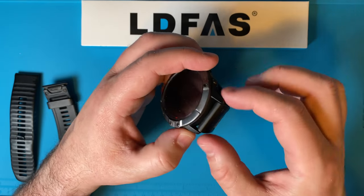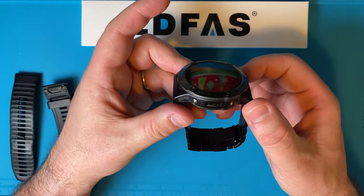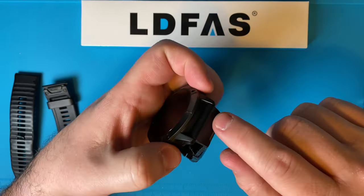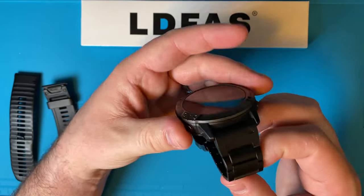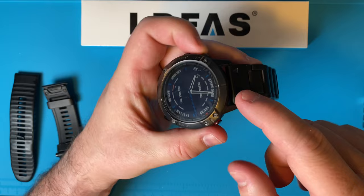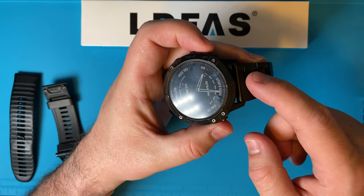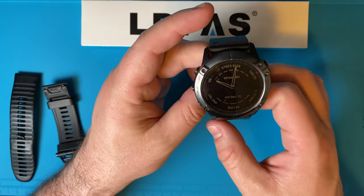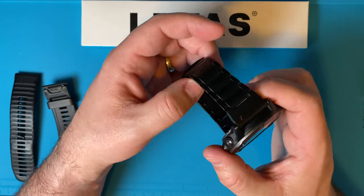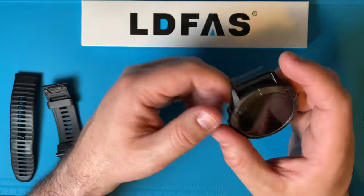The 6x is the biggest Fenix they have and that's why it's 26 millimeter. They have different sizes for the smaller models — the 6 and the 6s. I'm going to link the 6x one, and these also fit other Garmin watches such as the D2, the Descent, the Tactix, and other models.